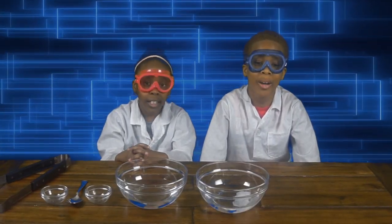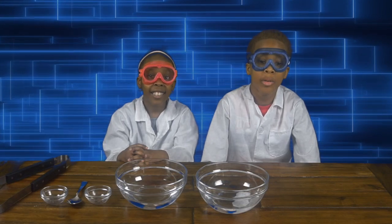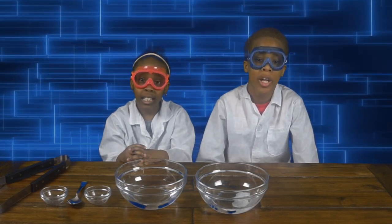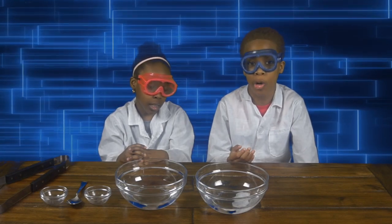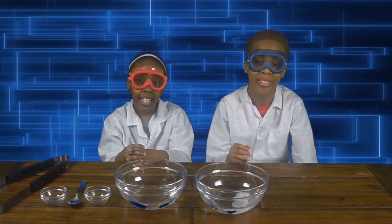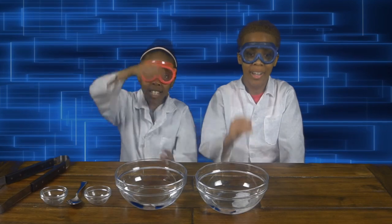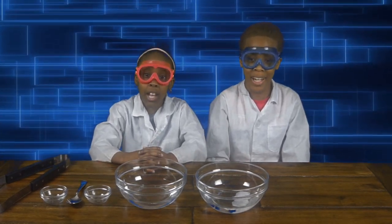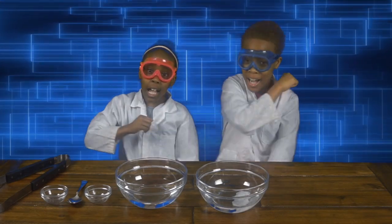There you have it, guys. I hope you guys enjoyed this video. In this video we learned about solutes and solvents, and we learned about how different solutes can dissolve in different solvents. Thanks for watching. Make sure you like and subscribe, and hit the notification bell to know when we're posting.